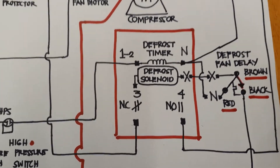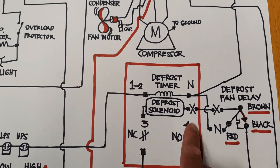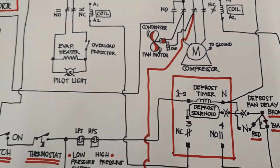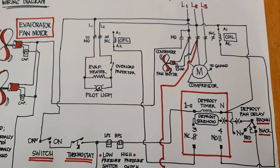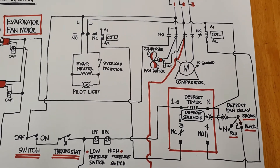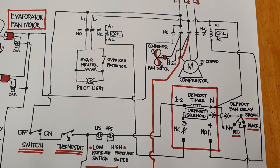Check your defrost timer: terminals one, two, three, four, N, and X. You can add another control if you want to.